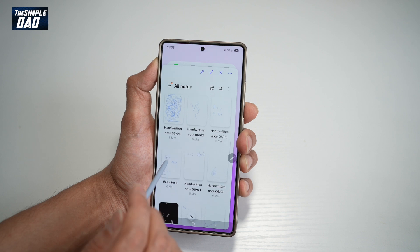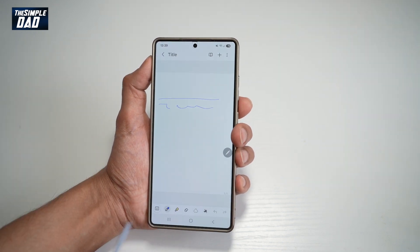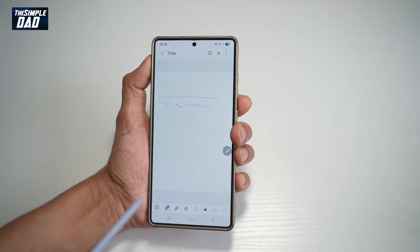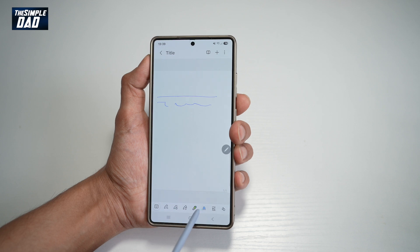If you go back, you can see all your notes which you have written. Now at the bottom you'll see the toolbar. This toolbar is really important in your notes — if you swipe left, you'll see more tools appear right here.